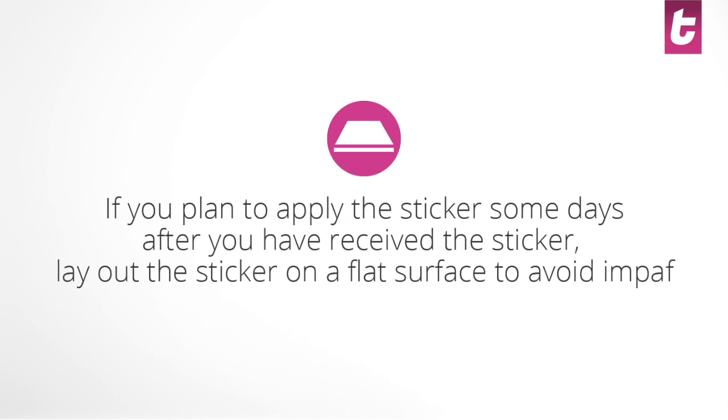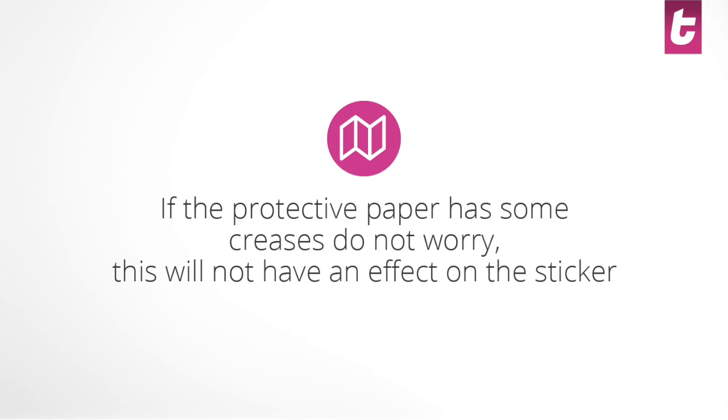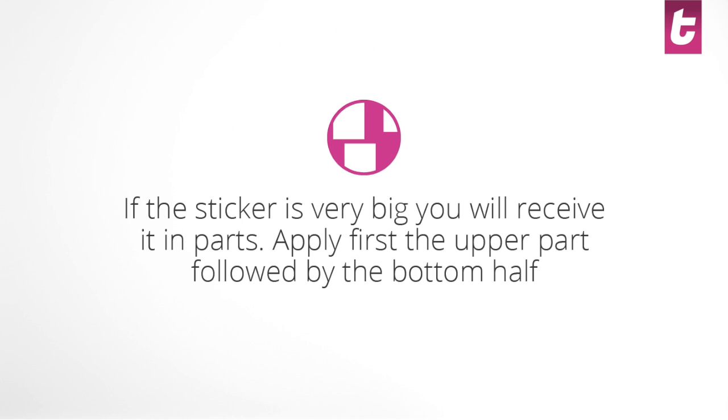Here you have some tips for applying your sticker correctly. Remember, at Tenstickers.co.uk you will find a wide range of designs that we are constantly updating. We also offer a service to design custom stickers just for you.